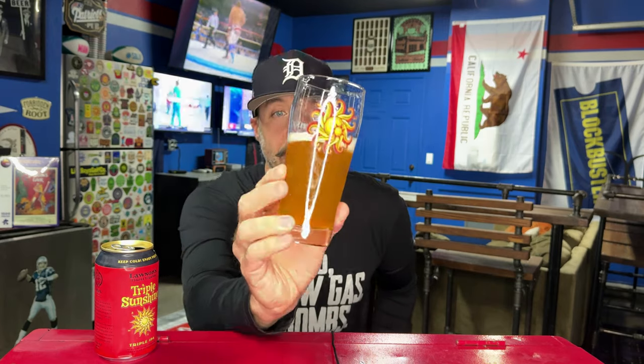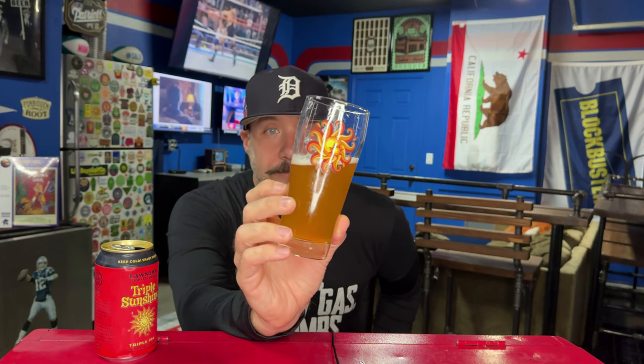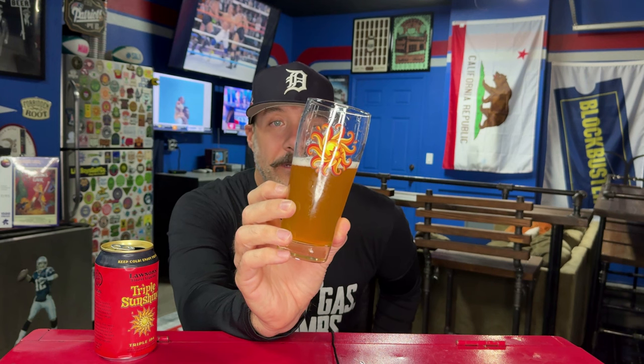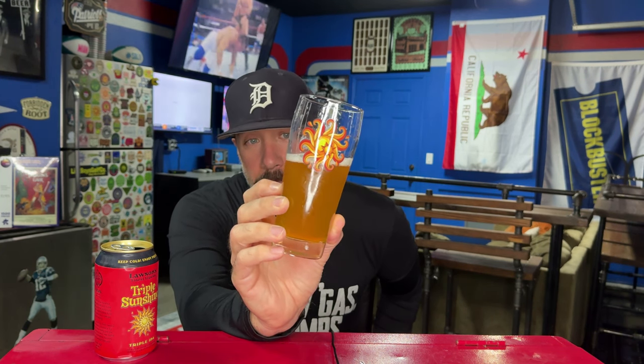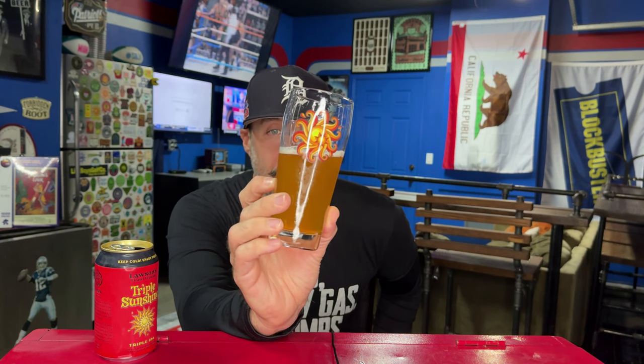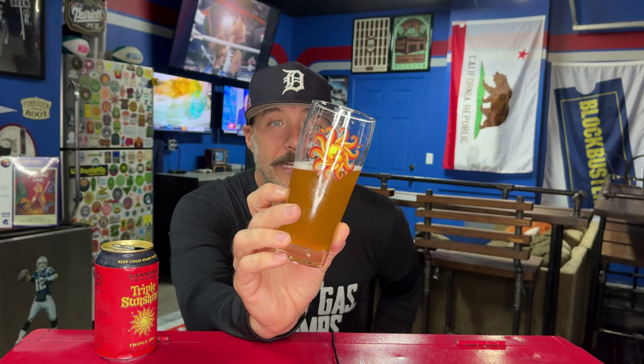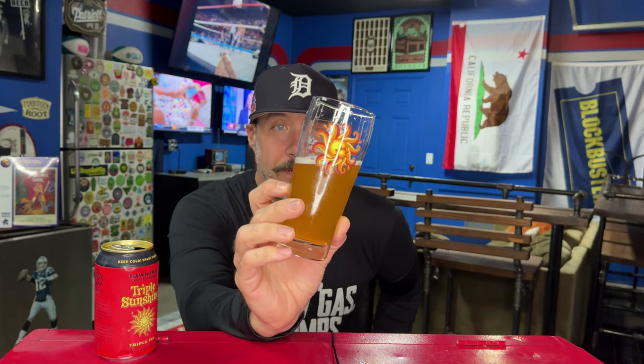This beer looks — it probably looks way darker on camera, but it actually looks just like Double and Sip of Sunshine. It's that sunshiny yellow. Same as Double Sunshine — about a quarter finger of what looks like an eggshell head. Not a whole lot of bubbles in the glass, but there's carb there. It's chill haze, but I can see my finger — it is clear beer. Into the Lawson's Finest Liquids glassware, because beer tastes better in proper glassware.